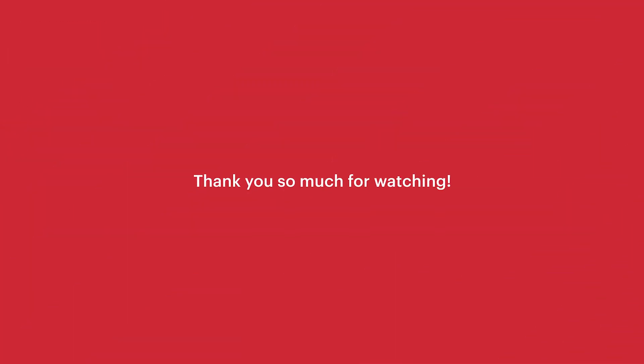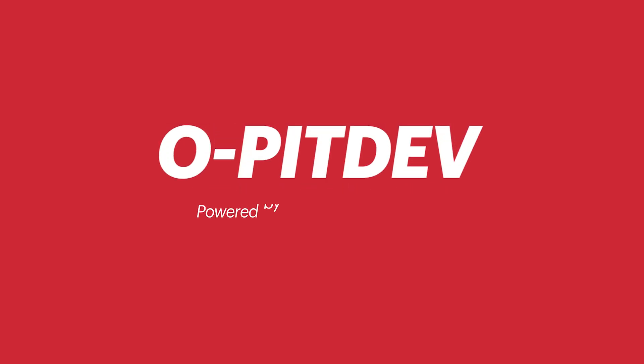Thank you so much for watching. OPIT DEV — Powered by OPIT BLAST.